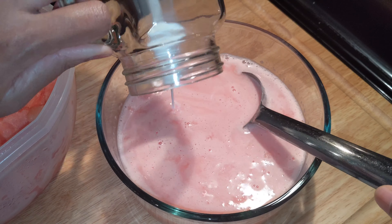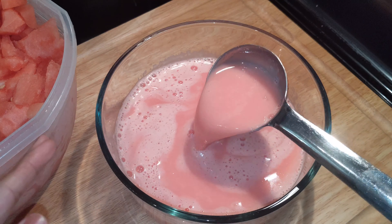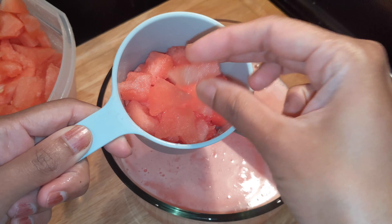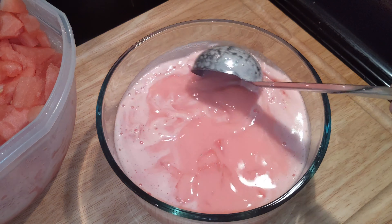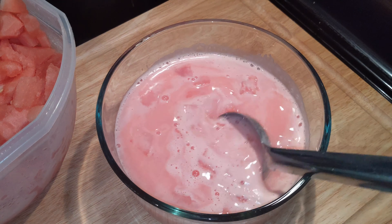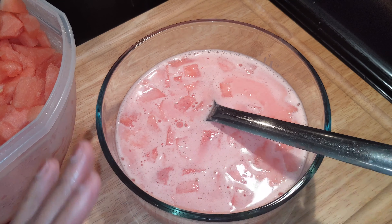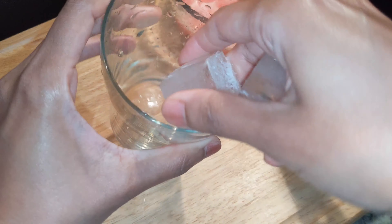We will mix it and adjust the water. We will add the water and then add ice. Serve it in a glass with ice.